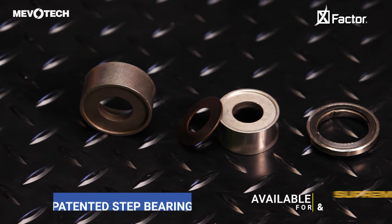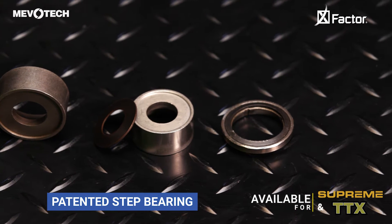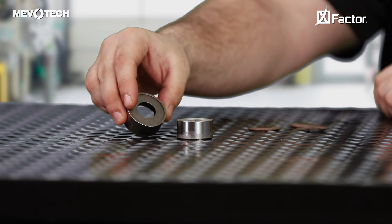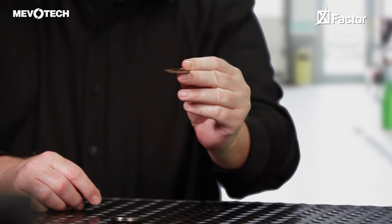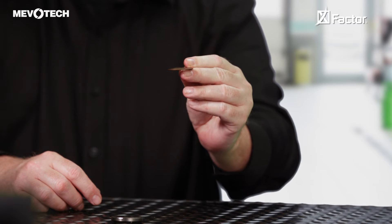This X Factor is our patented step bearing. These patented bearings are designed with a recess, which prevents the flattening of the Belleville spring washer. The spring washer in a ball joint assembly provides the preload required to keep the ball joint tight and smooth throughout its service life.